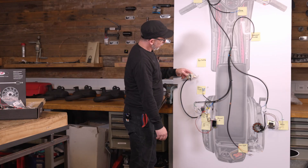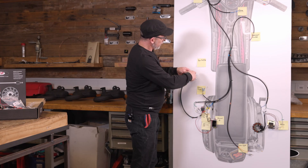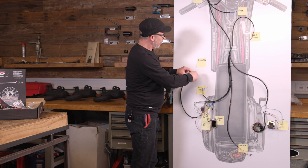In one switching position, the current can flow from red to yellow. In the other, this is interrupted. Thus, the ground flows from black to green on the kill switch, and the vehicle cannot be started.